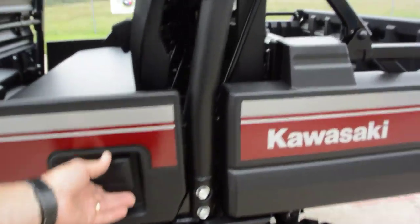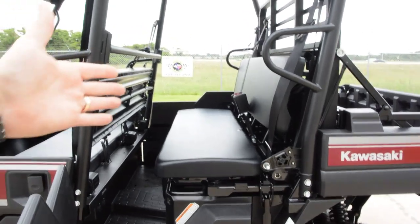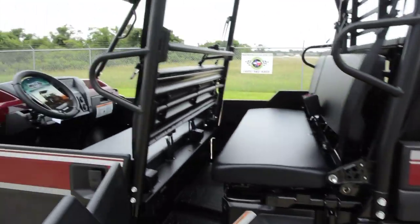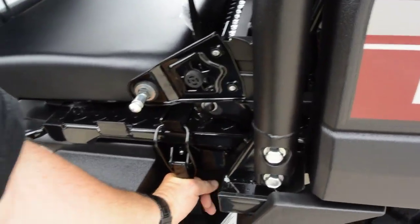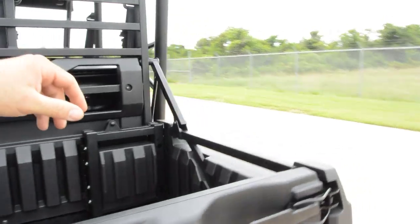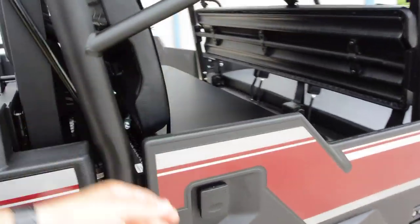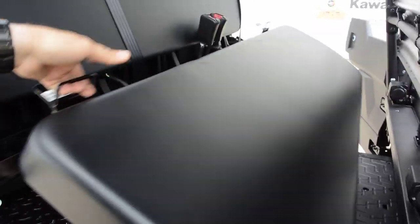So with the Pro FX-T, one of the things that's so cool about these is you can go from having six-passenger capability with the short bed to having a three-passenger single bench seat with a long bed. You get the best of both worlds, and Kawasaki has made this process of switching over very, very easy — I'm doing it one-handed as I'm shooting this video.